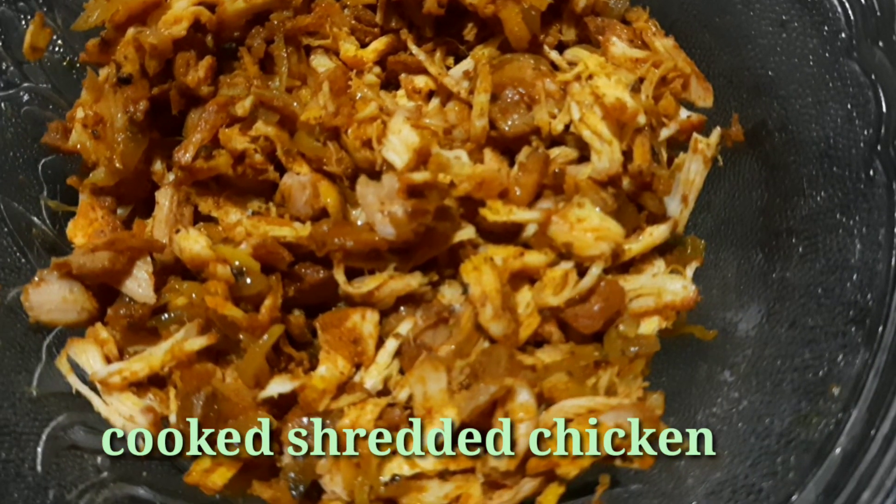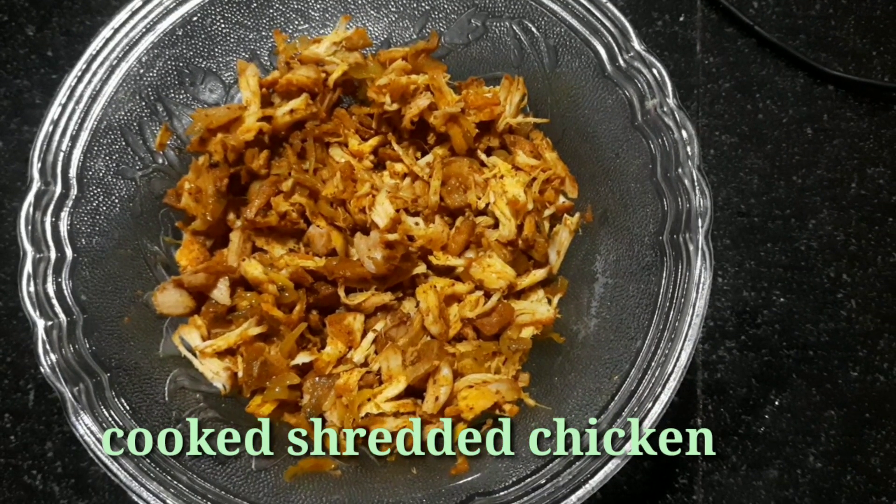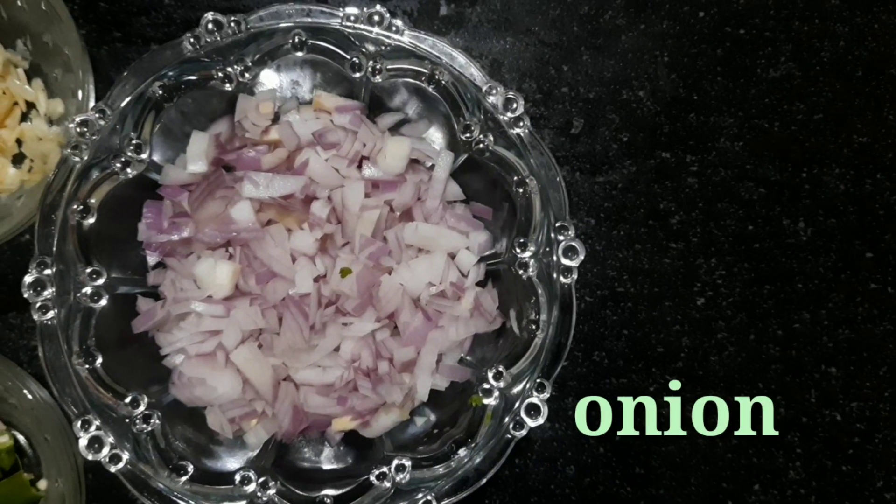I put the chicken in place. The chicken is very thick.